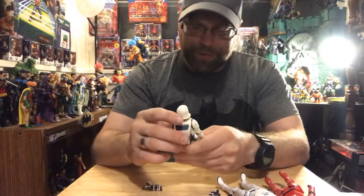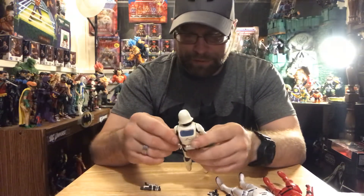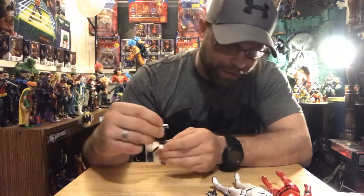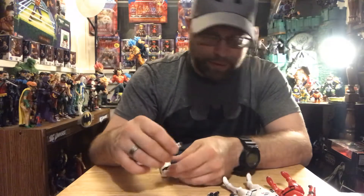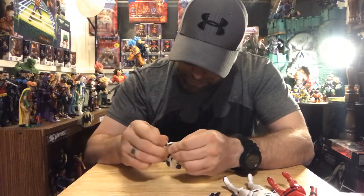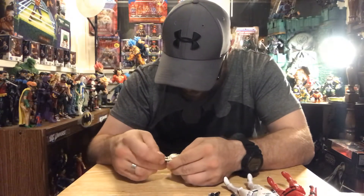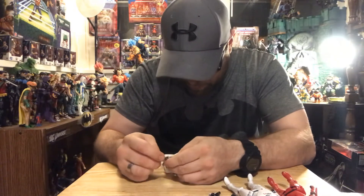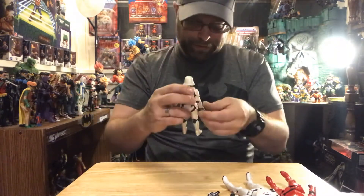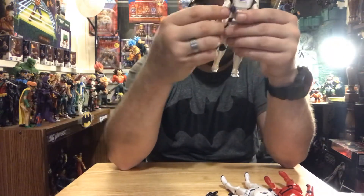I'll just have that many more different troopers on my line. These are different colors so they'll stand out - I think it's pretty cool. I like the blaster. It comes with two - it's not different than that one, just painted differently.